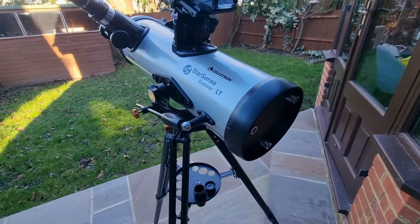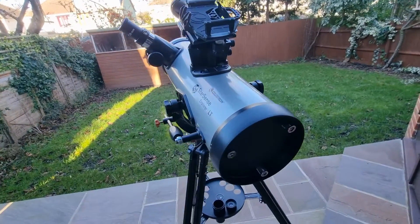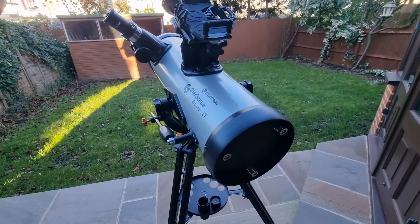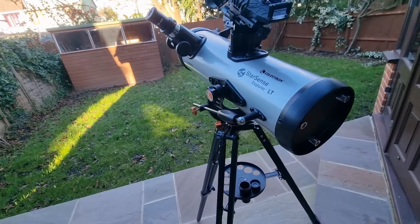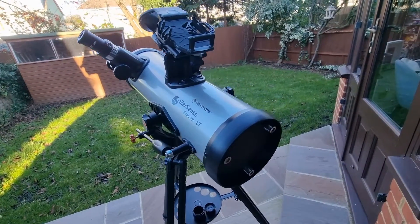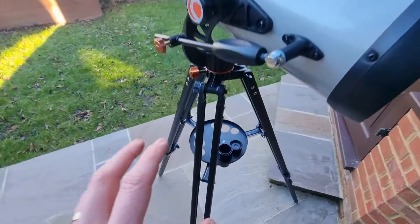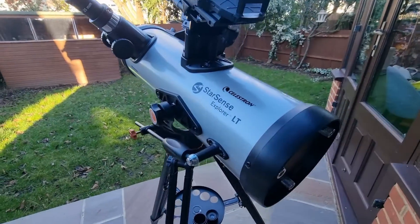The last con is manual adjustments. Occasionally you may need to do some fine-tuning, because although the StarSense technology is excellent at getting you close to your target, it doesn't always align perfectly. This means you may need to make some manual adjustments to fine-tune your view of certain celestial objects — not something I've experienced too much but it is worth considering.